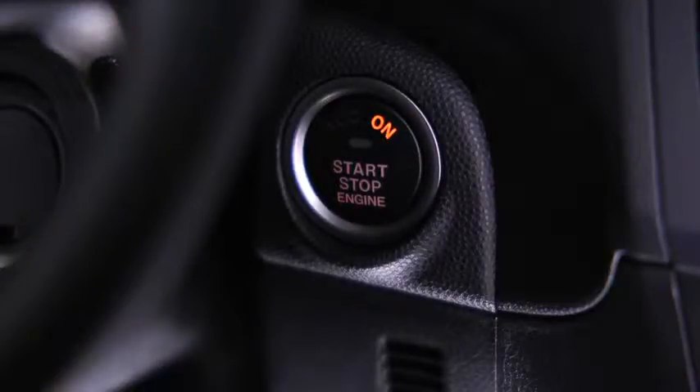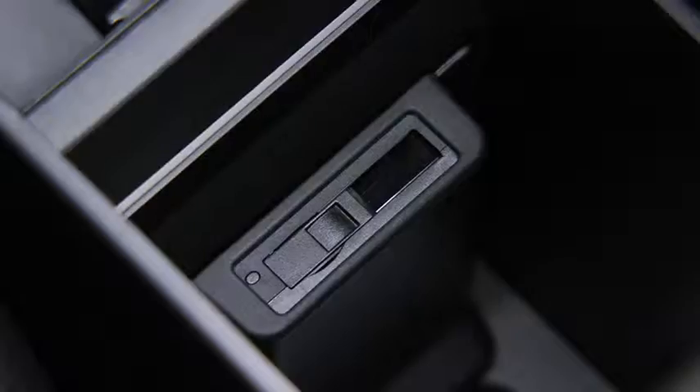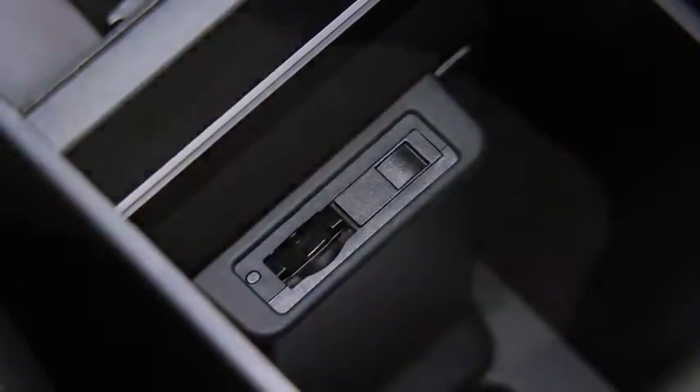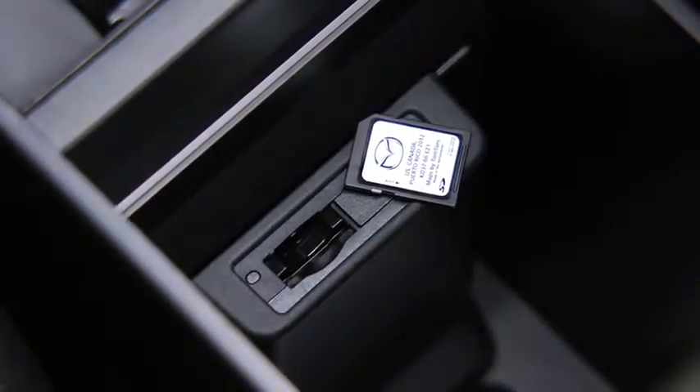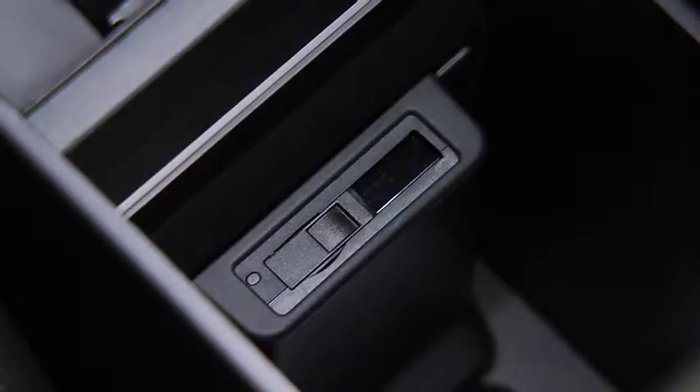To insert a MAP SD card into the navigation device, switch off the ignition so the navigation system is switched off. Open the sliding door in the center console and insert the MAP SD card label side up. Only use the MAP SD card for operating and updating the navigation system. Do not insert the MAP SD card into another vehicle or into any other device such as a camera.